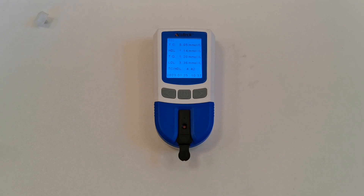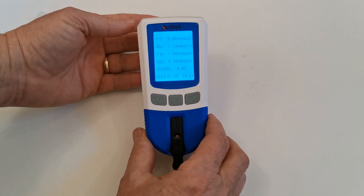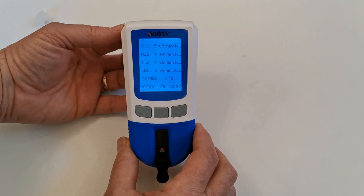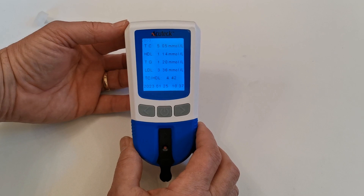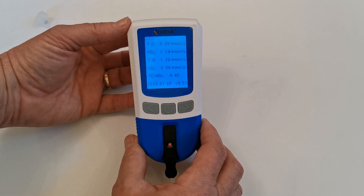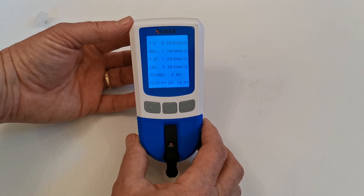A good lance technique is absolutely critical to getting hospital grade results from your cholesterol meter. When the meter has analysed the sample, it will display your five result readings on the LCD screen with the time and date of the test. My total cholesterol on this sample is 5.05 millimoles per litre, which I'm quite happy with. The HDL is 1.14, which could be a little better. My triglycerides are 1.2, which is very good.